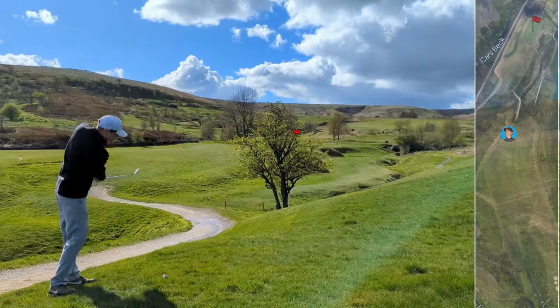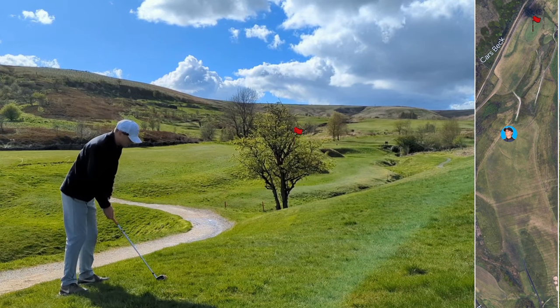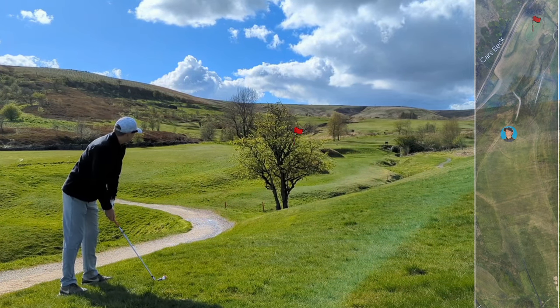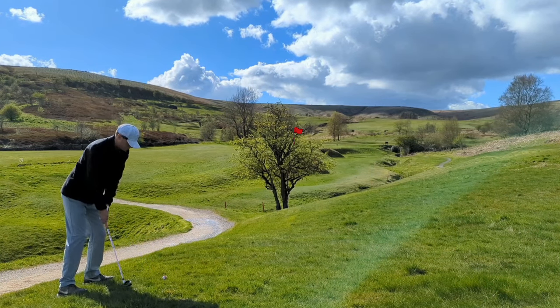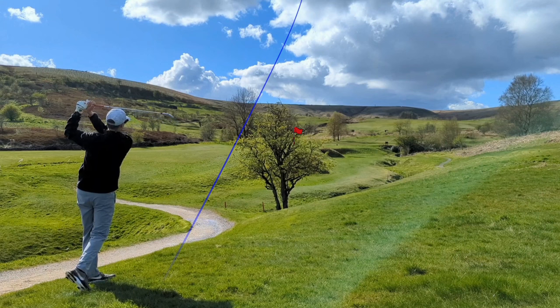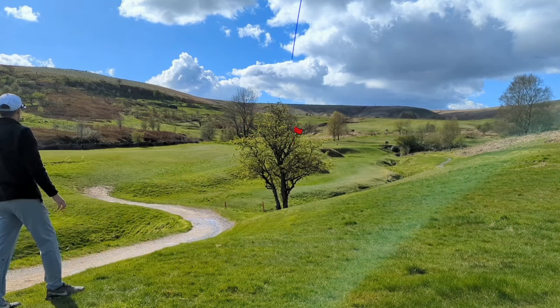Whoopsie daisy, but it's fine — just on a bit of a down slope. I've got 130 to the middle of the green, so I think that's the yardage I'm playing. The ball's a tiny bit above my feet and the wind is right to left, and the pin's front right. It's just drawing left of the flag, but it was a nice strike.